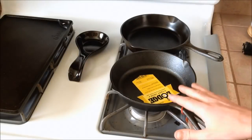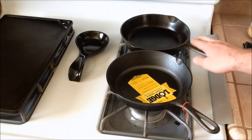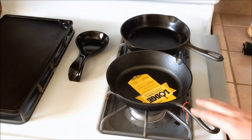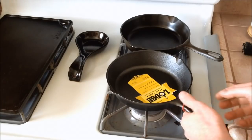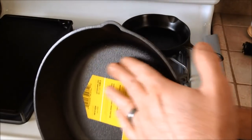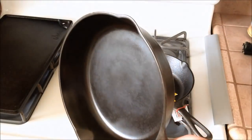You got yourself a new cast iron skillet and maybe you're making a transition into the cast iron world, or maybe you have some older skillets and you want another one so you buy a new Lodge one. So what do you do and where do you start? A couple things I want to point out first are some of the differences between a new skillet and an older or vintage skillet. What you're going to notice right away is the texturing first — the texture of a new Lodge skillet is going to be a little bit different than the texture of an older skillet.